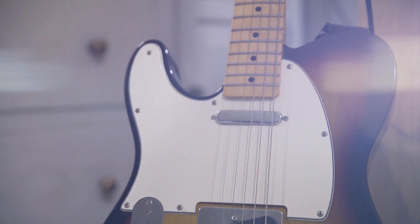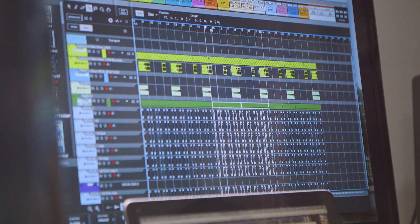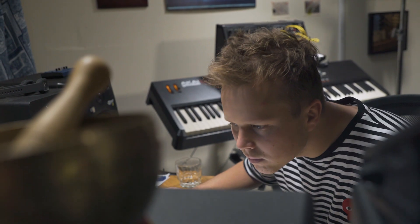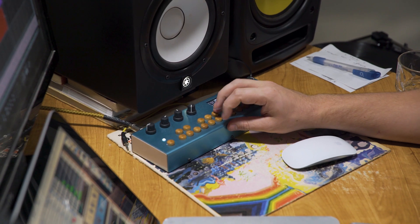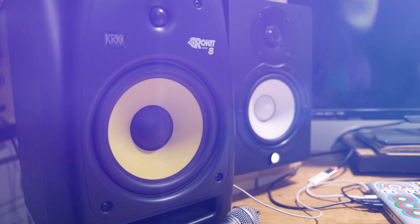The way I like to work on tracks is just build a load of layers and then slowly dissect them and take certain things out until I get the sound I want. I think of it like painting — I like to splash all the color on and then maybe mix it with something else or take some out.